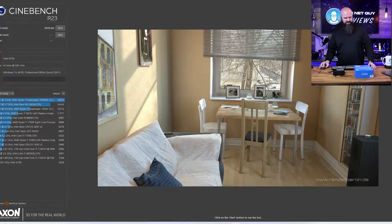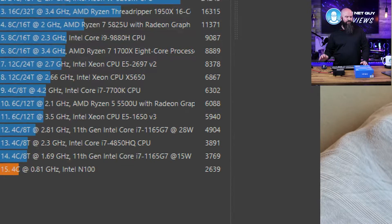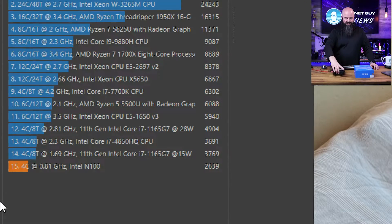Now Cinebench — I've left the results up here. This one scores 2639, so this is 35% faster than the Azul. But this thing weighs about five times as much.